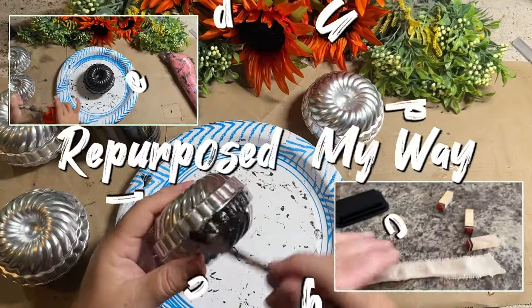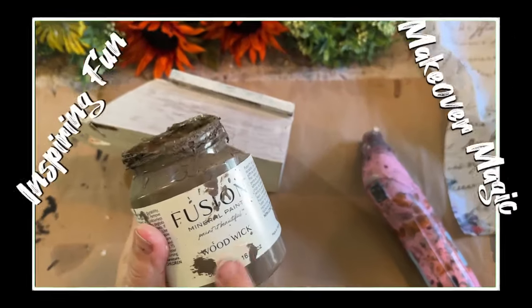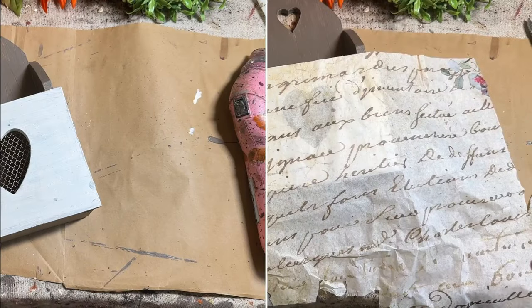Hello my crafty loving friends, welcome to A Purpose My Way, I'm Shelly. Let's flip some thrifted items for resale.